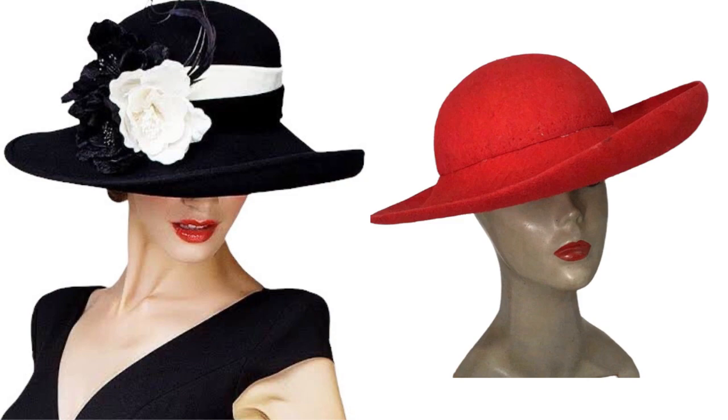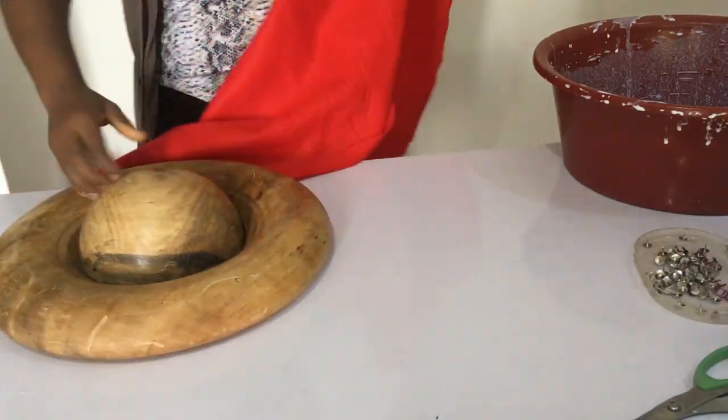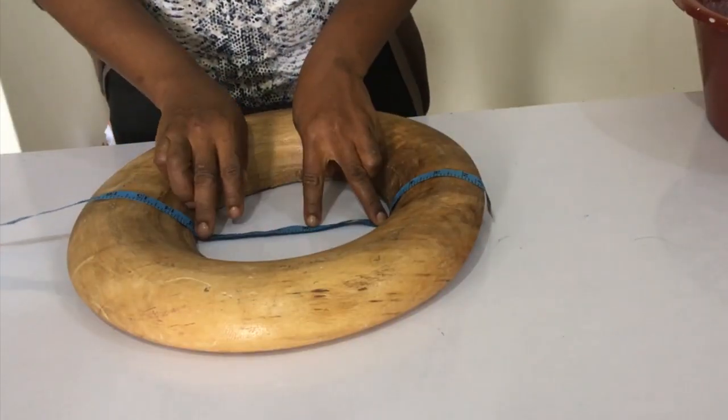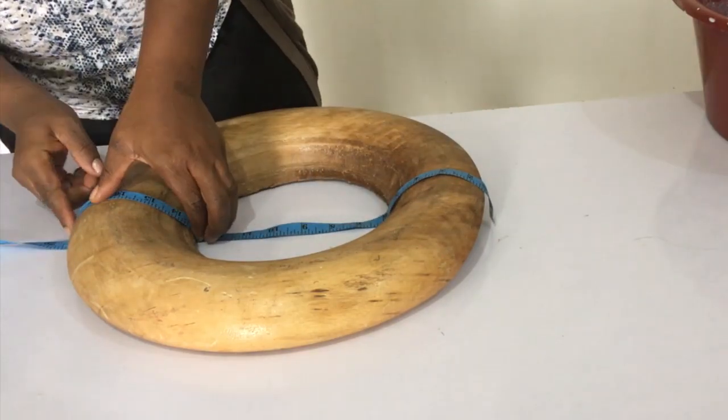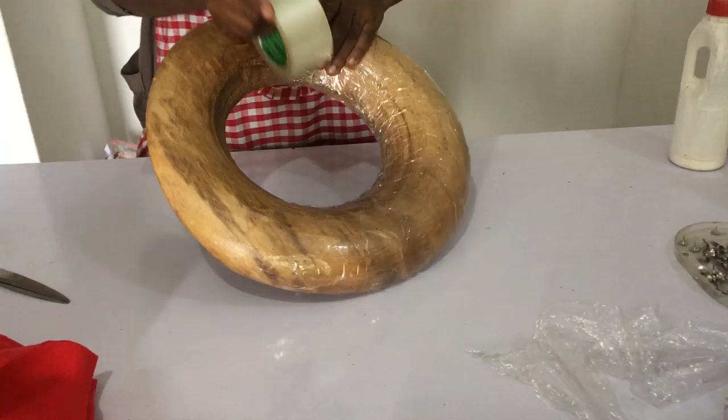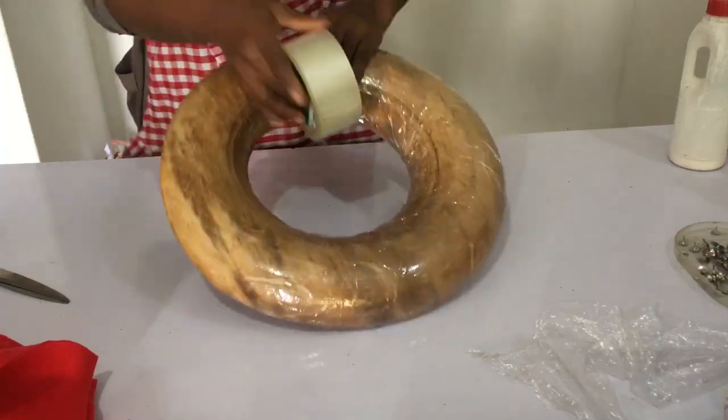Today we're going to be molding this lovely cowgirl hat — what do we say, a cowboy female hat. Remember I showed you the two blocks we're going to be using. This is the block for the base, and this is how you measure it to get the measurement of the felt that you will cut out.